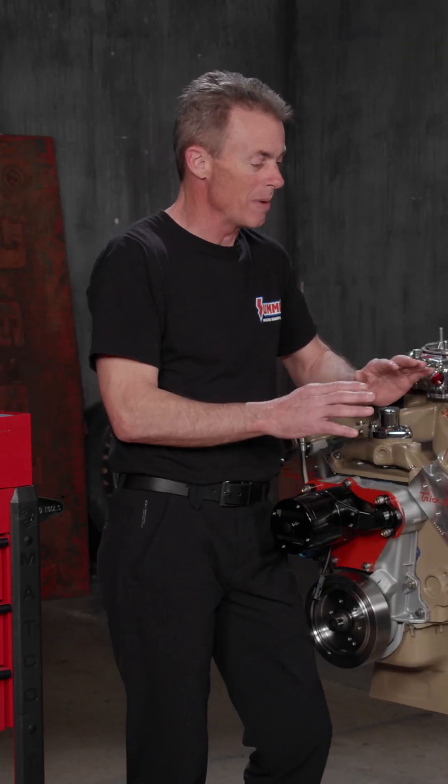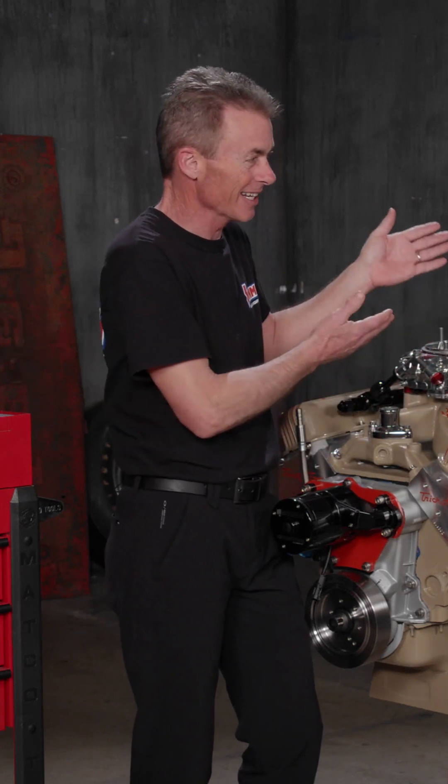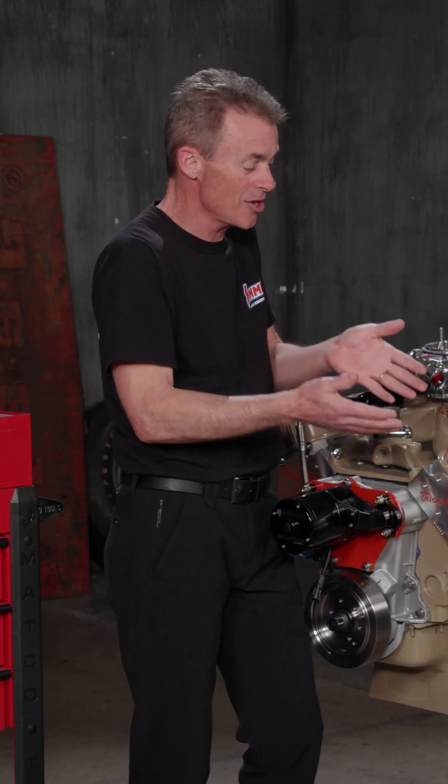One of my favorite tools in the toolbox — such a simple way to check the health of your engine. Pretty simple: put a little air in the cylinder, and you can either hear it leaking through the intake, out the exhaust, or into the oil pan — or nowhere, which is what we really want.